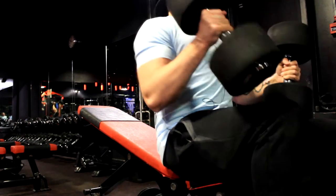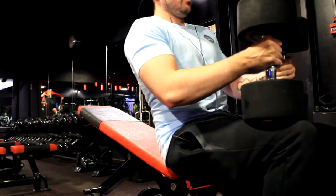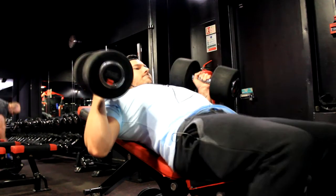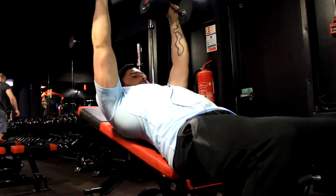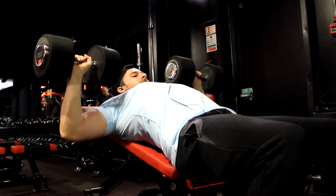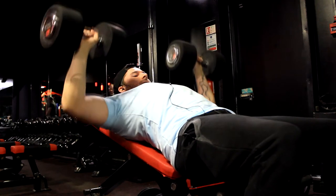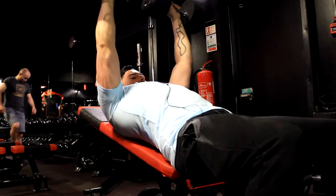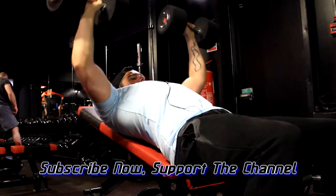Next you move on and do incline bench. As you can see here I'm using the 34 kilogram dumbbells, which is about 75 pounds for those of you using that system. Again, four sets of eight reps. After doing chest you move on to back exercises — back exercise number one followed by back exercise number two, basically one horizontal pull and one vertical pull.